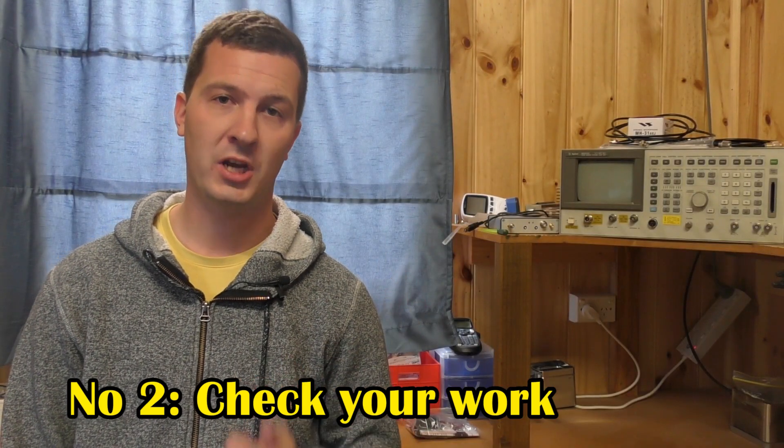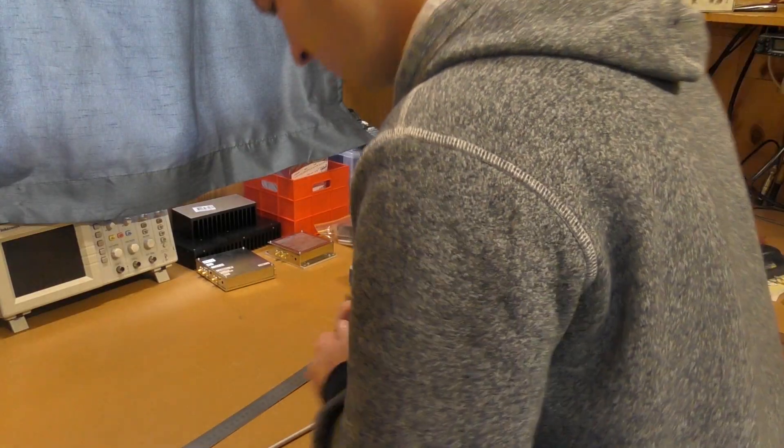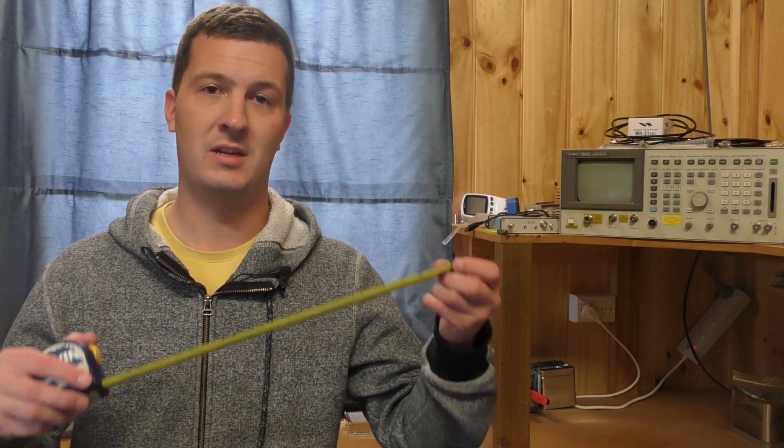Mistake number two: check your work. Sometimes we may not even realize it, but we make mistakes. So check your work as you build, especially when building Yagis. We could accidentally add a bit of extra length on each element, or our spacing might be off — the end result being that it is much different than what we expected. Measure twice, cut once.